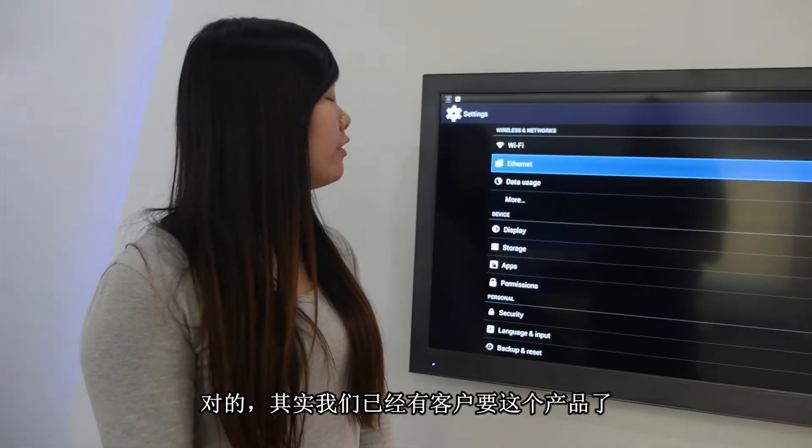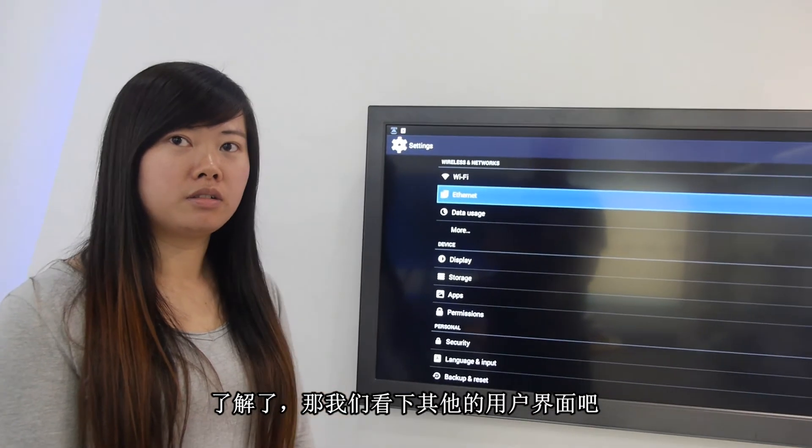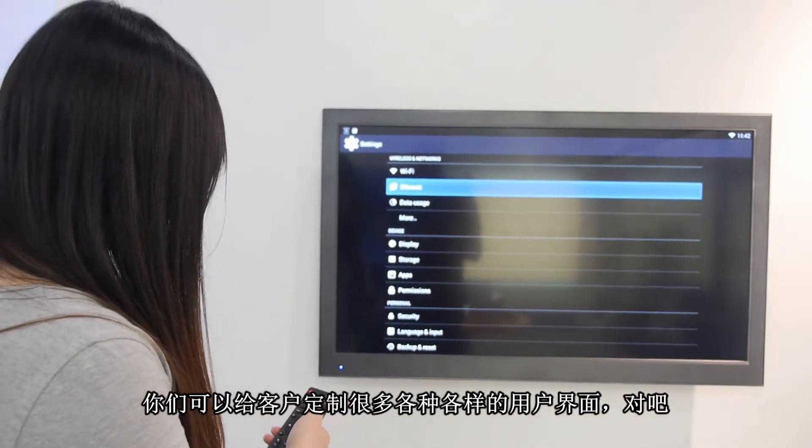We already have customers using this box. Let's see the UI a little bit more. You can create many different UI layouts for the customer.